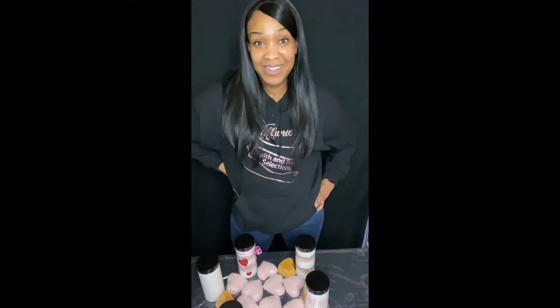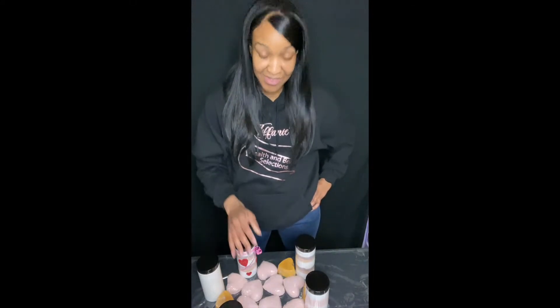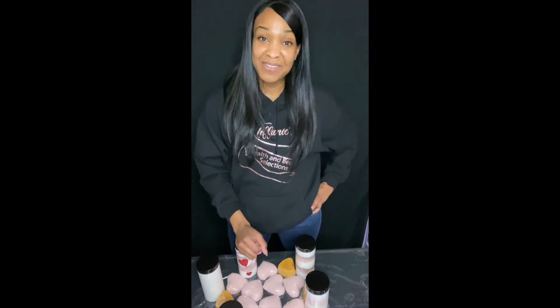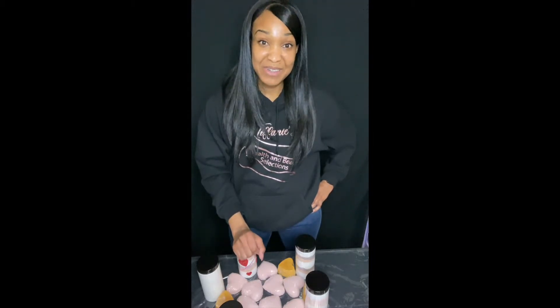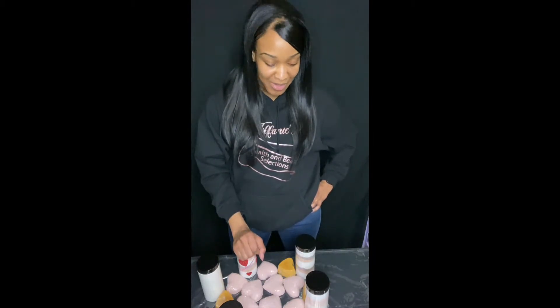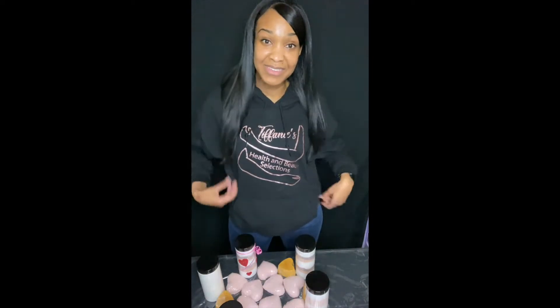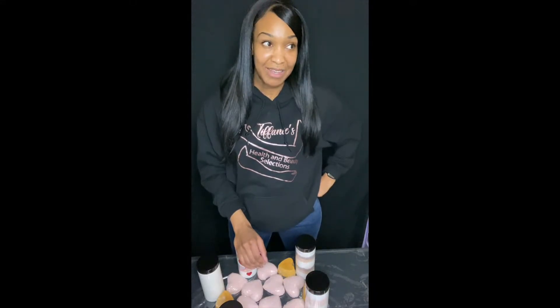This is my first YouTube video and my channel is going to consist of multiple things. I cannot wait to do a get-to-know-me video and tell you a little bit about myself, and I'm going to do quite a few videos about my small business. It's called Tiffany Selections and I make health and beauty items.